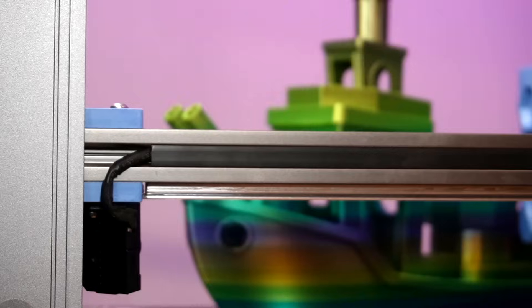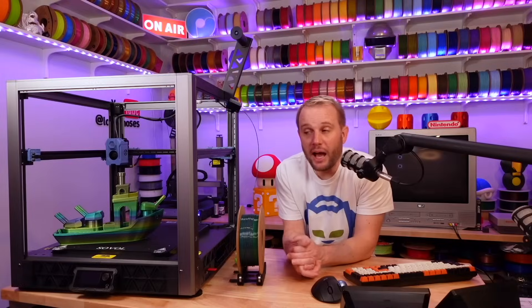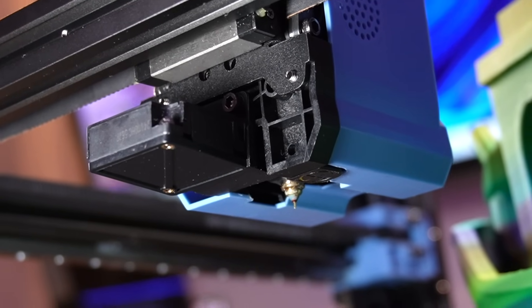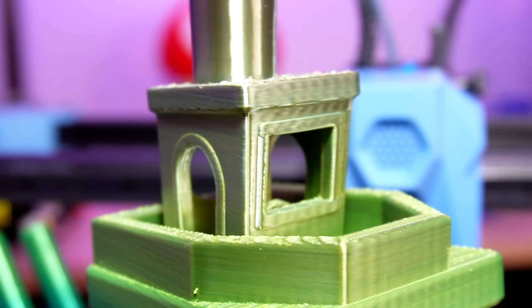The custom extrusions and machined components really give it a premium feel. The cable management is really nice, with as much wiring as possible cleanly locked into the extrusions and out of the way. And the cooling is just really good — it's loud, but when you move a lot of air, that's expected. Overhangs and bridging have been great, so props to Sobel on getting cooling right.